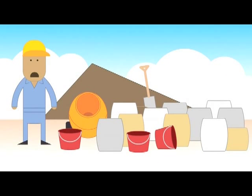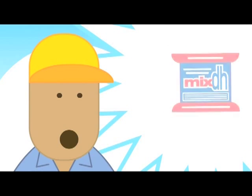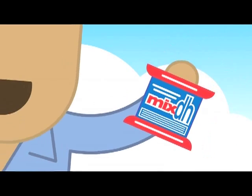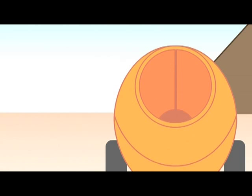Want to reduce your construction costs? Transport and storage costs too high? The answer lies in this little bag. MixDH is a concentrated lime replacement that gives you big results and bigger savings.